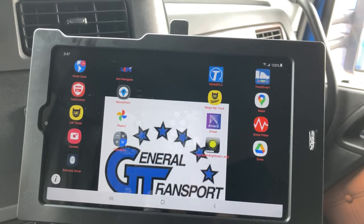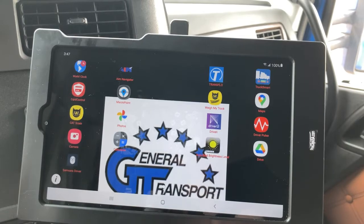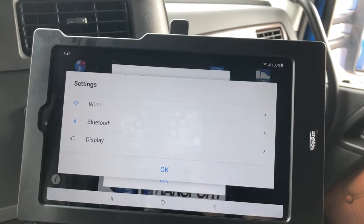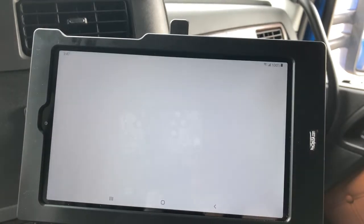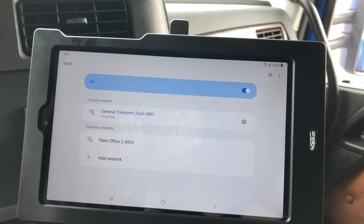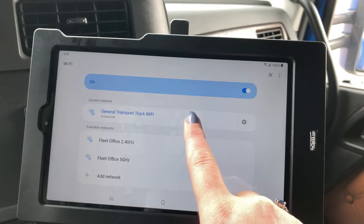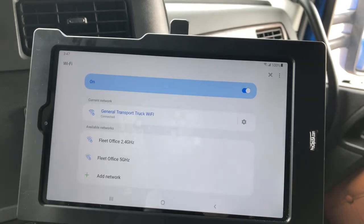You'll want to connect your Wi-Fi because the Samsara has a personal hotspot. This is a lockdown tablet in one of our company trucks. Go to your settings, hit Wi-Fi, and you'll see this vehicle is already connected. Select the General Transport truck Wi-Fi and enter our password — this password will be available through safety. I don't want to put it out on the internet, but that way you'll be able to hook up to the Samsara and it'll guarantee you always have internet connection.